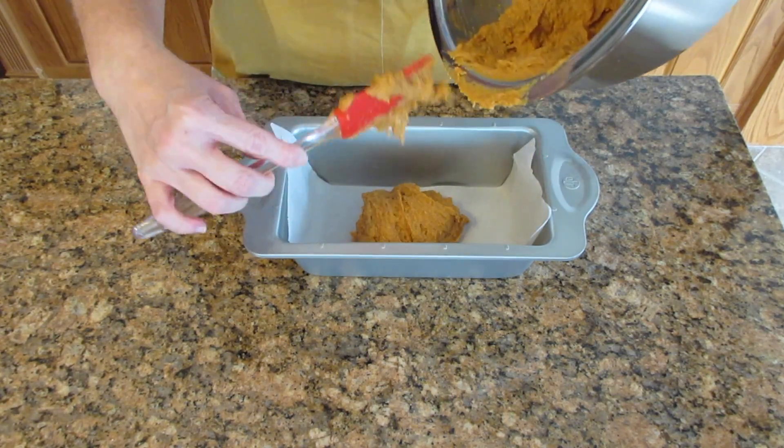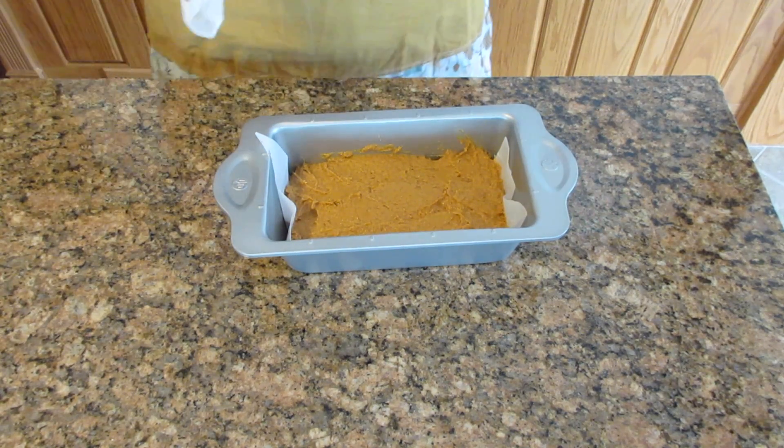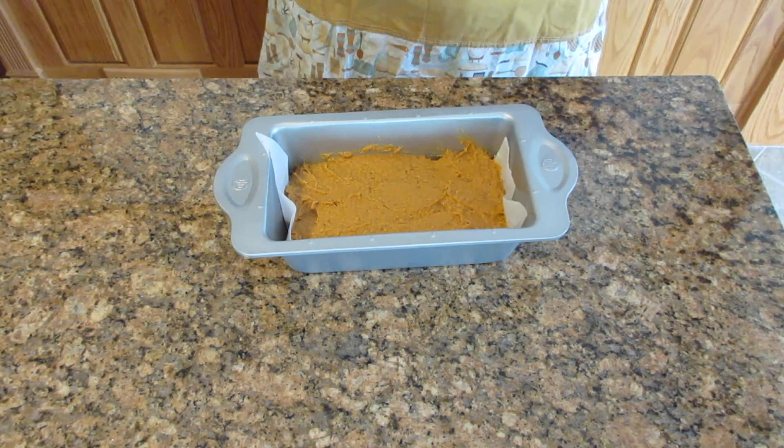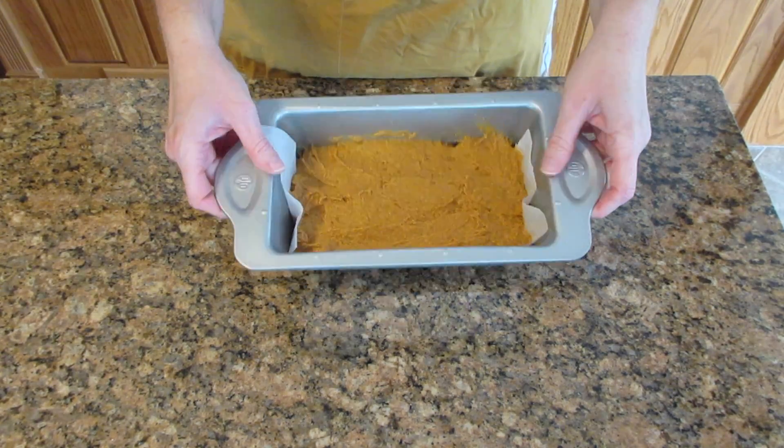So you're going to scoop this out and spread it into the corners — try to make it as level as possible, but don't worry if it's not. It's not going to rise very much because the pumpkin is pretty dense, especially if you use some whole wheat flour like I did.